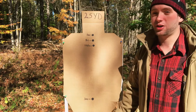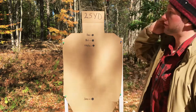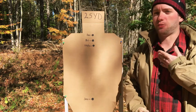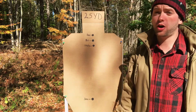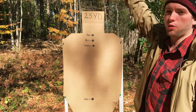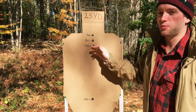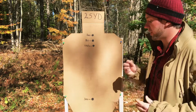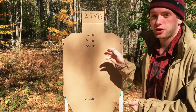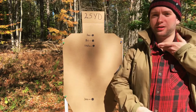At 400 yards, you're going to be 48 inches low — right around the knee/shin area — so you're definitely going to need to hold over about half his height over his head to get somewhere in the torso. At 500 yards, you're going to be 103 inches low, which is way below the feet, so you'll need to hold over his full height plus a little more to get somewhere in the torso. The nice thing about a 25 yard zero is that basically from zero to 300 yards, you can aim high center of mass and hit somewhere in the torso region.